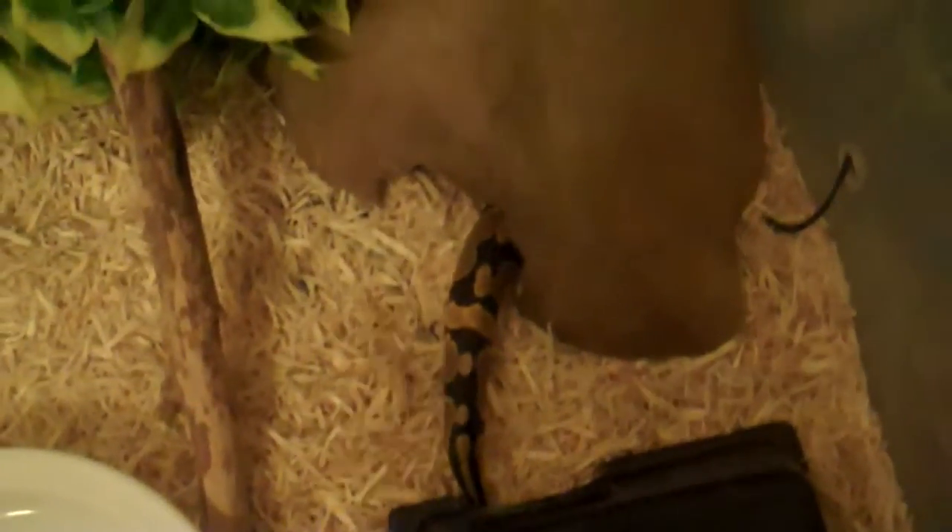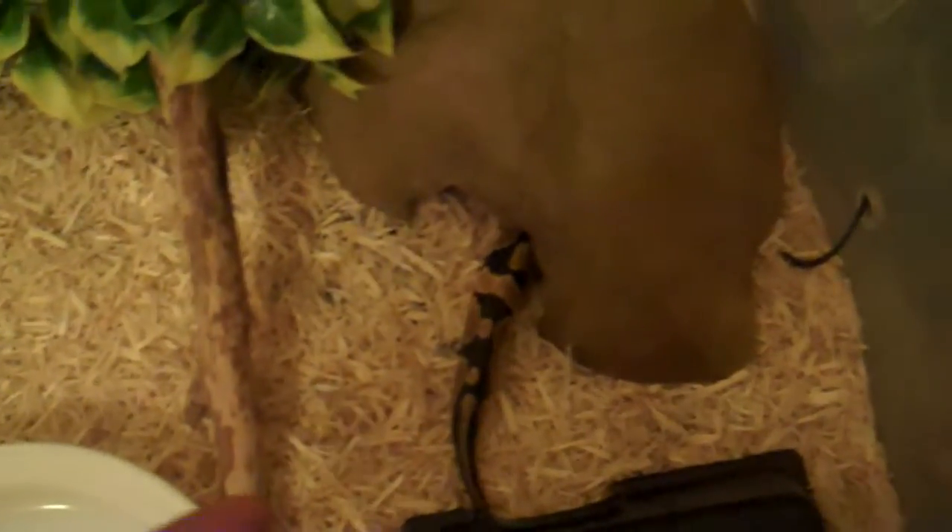Then you go in. Right now she's just switching from hides — I have two warm-side hides and she switches between them. Generally, this is really not something you want to rush.